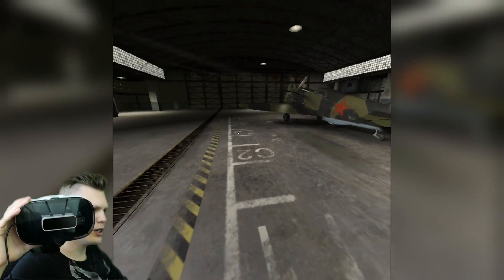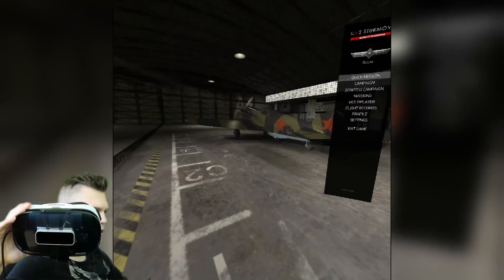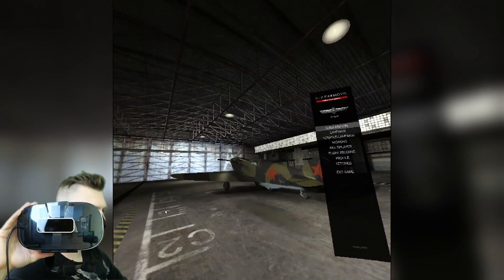Check it out — we are in the hangar of IL-2 Sturmovik. Let's do it.